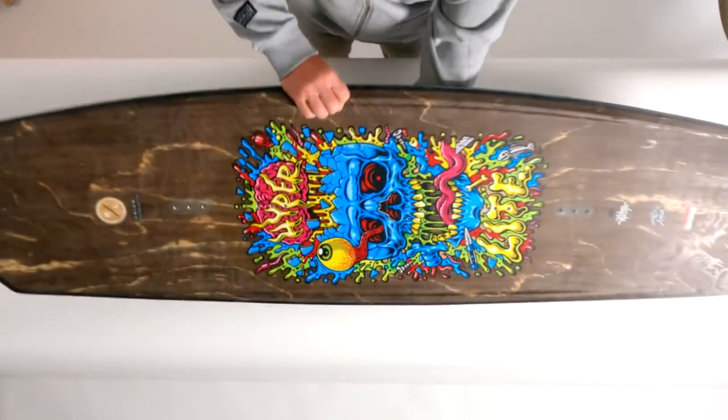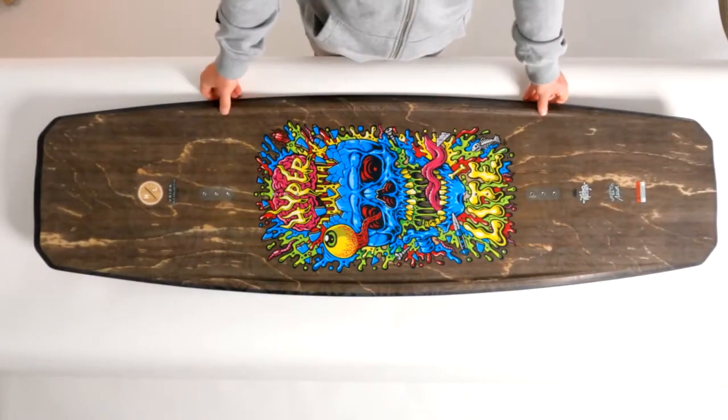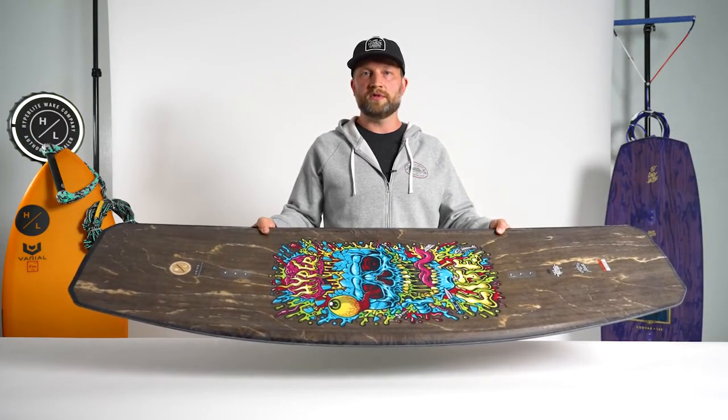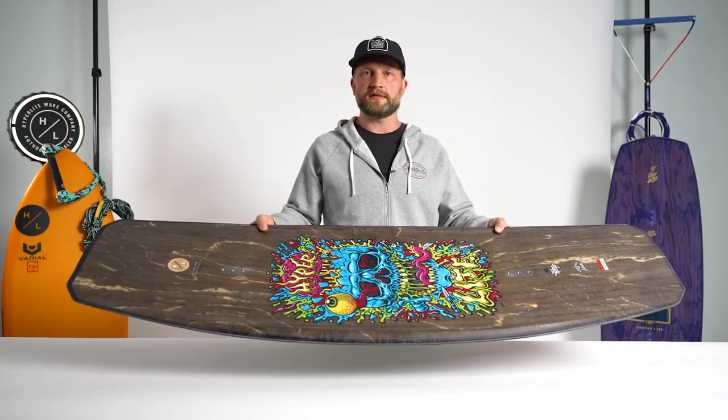This year the Union is part of our artist series featuring visuals by Jimbo Phillips. There you have it, the Union, one of our best-selling cable boards for many years because of its key features and great price.